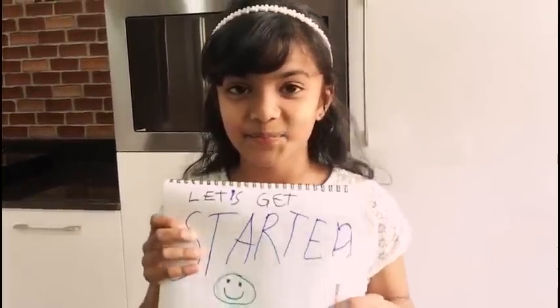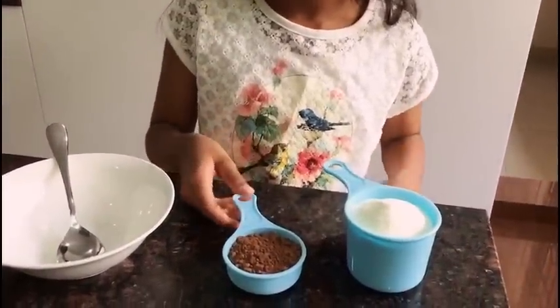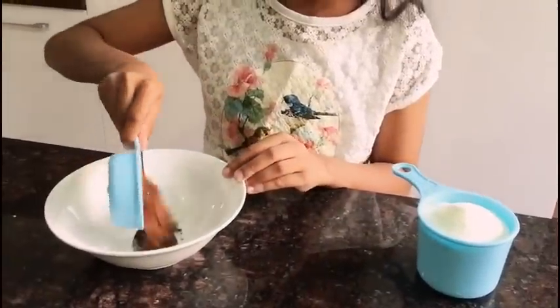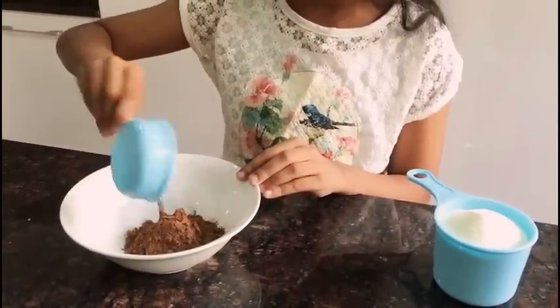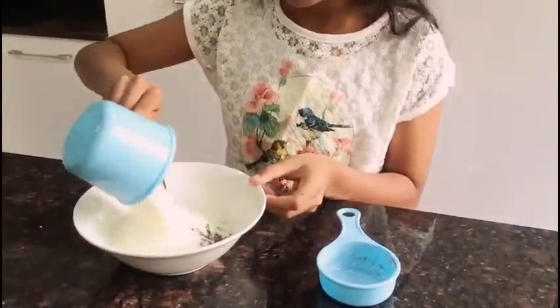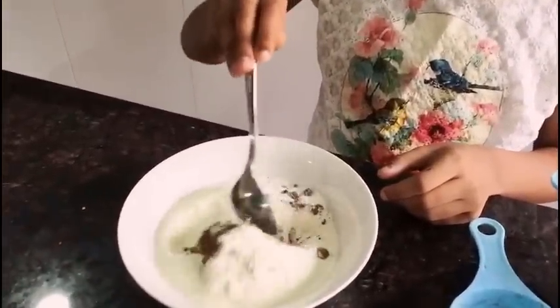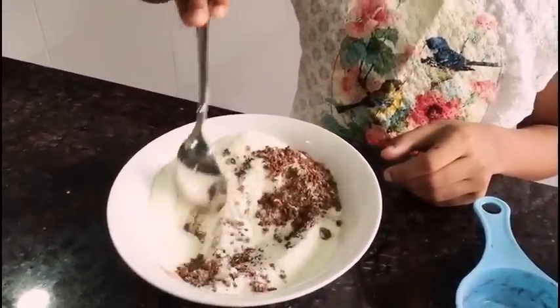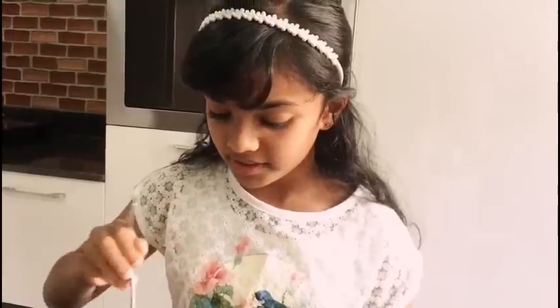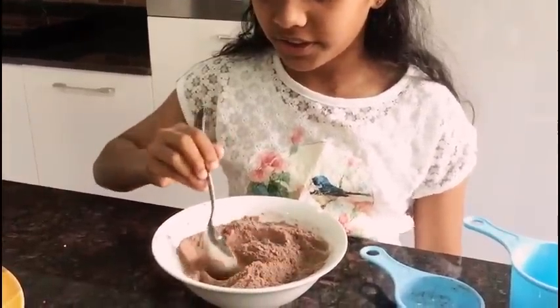Let's get started. The first step in making chocolates is we are going to mix cocoa powder and milk powder. When you're mixing it, you'll see some lumps, so that's why we are going to sieve it.